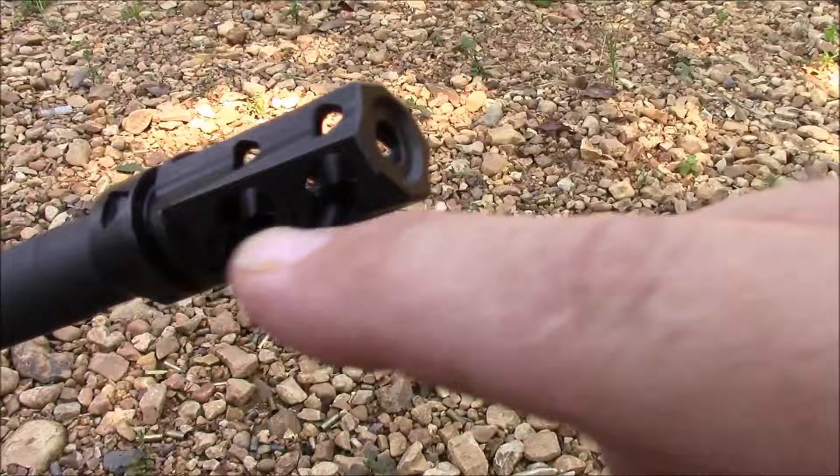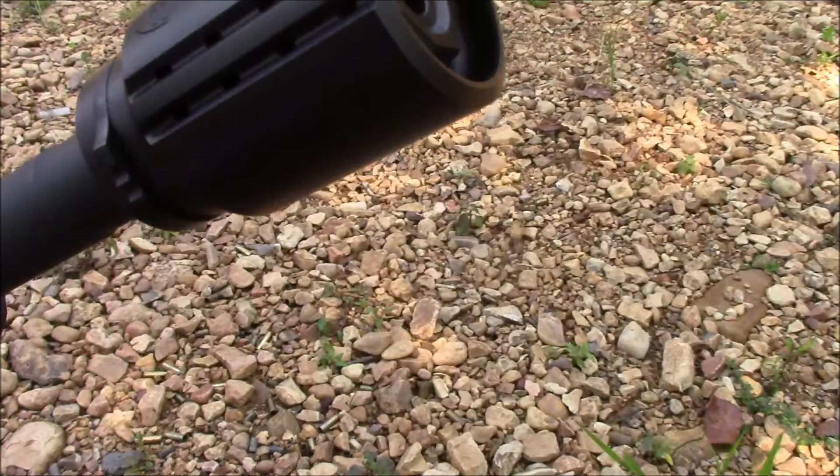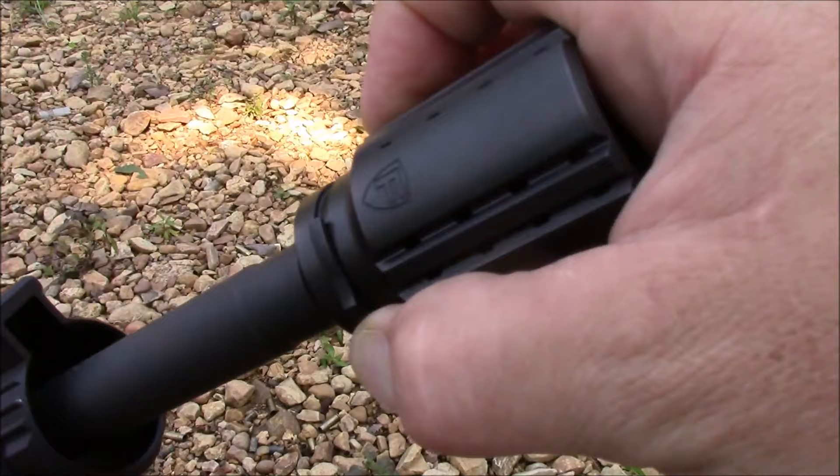How this thing goes on is kind of cool. You have these little areas that are machined along the top. Simply bring it along, push, twist, and now it's locked into place. It is released by simply depressing this, rotating, and pulling it off.